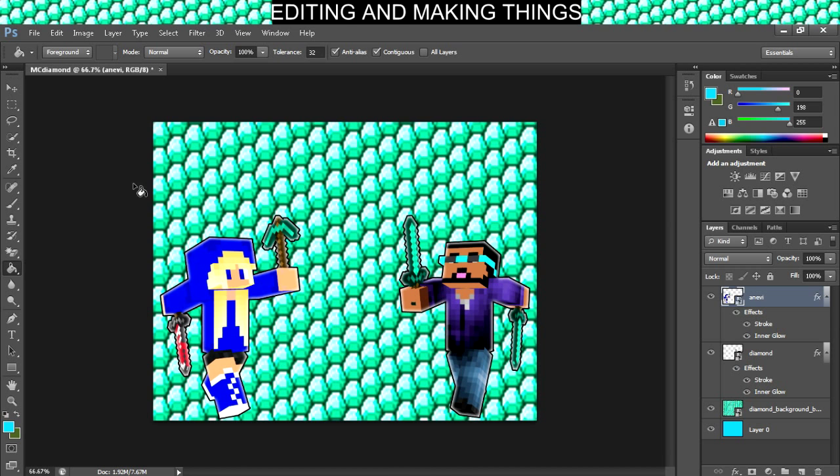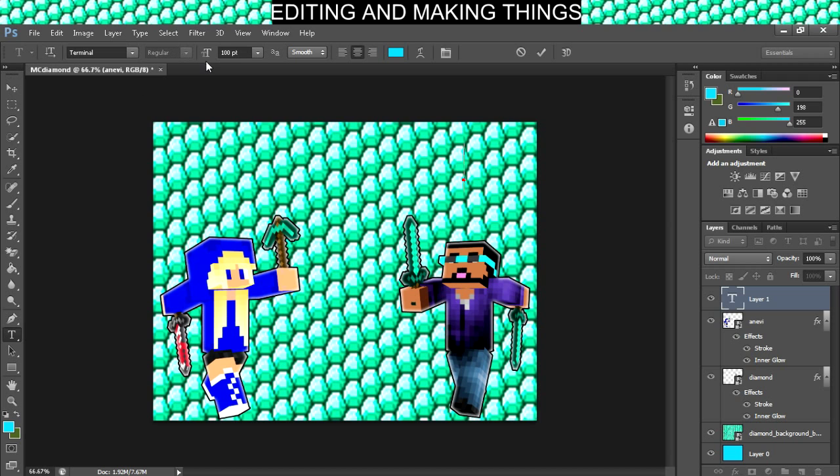Should I put the usernames on top? Mine's a little too big. Let's go ahead and go over the text thing here. Let's actually make that a little smaller — like 50, maybe. Let's try it. Actually let's change the size to 30 — we're gonna stick there.